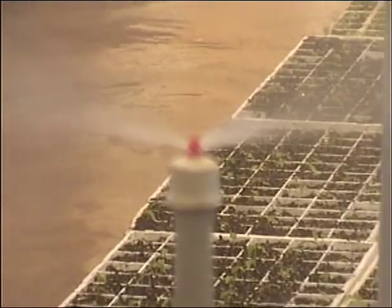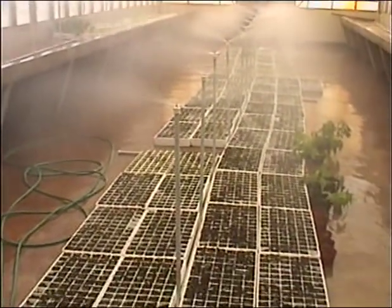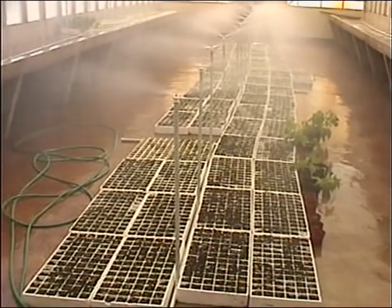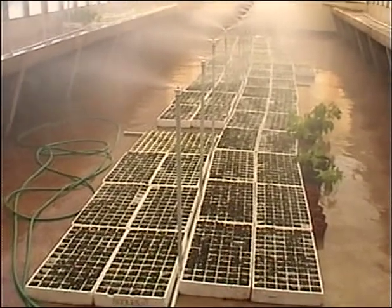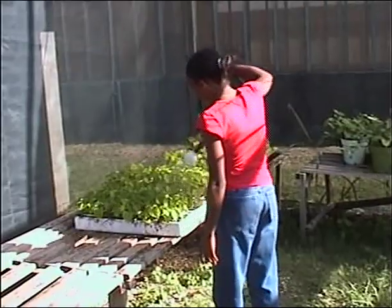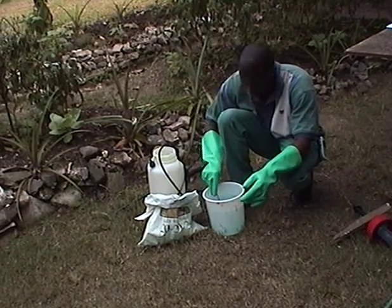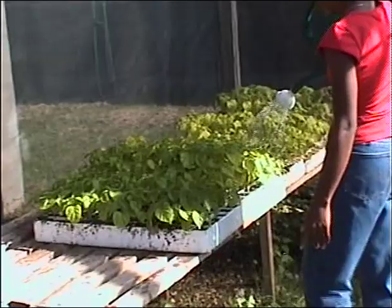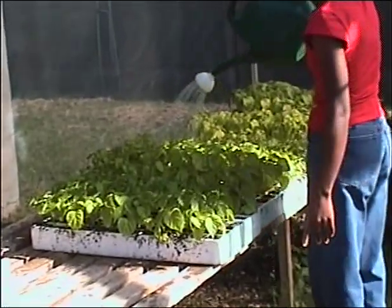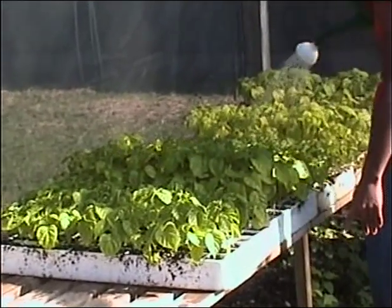Water seedlings lightly and frequently, usually twice per day, until they are ready to be transplanted. Seedlings should not be overwatered. Nourish the seedlings regularly using foliar fertilizer, which is mixed in water following the manufacturer's recommendation and sprayed or watered onto the plant leaves. The nutrients will be absorbed directly through the leaves.